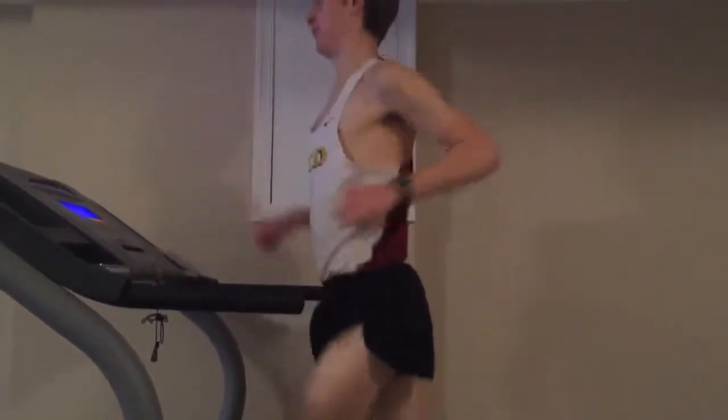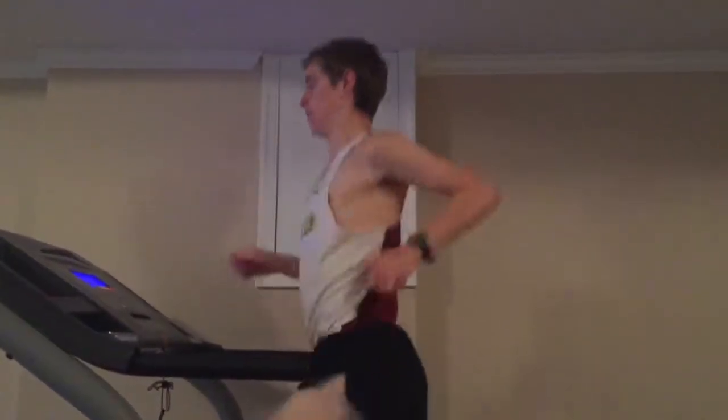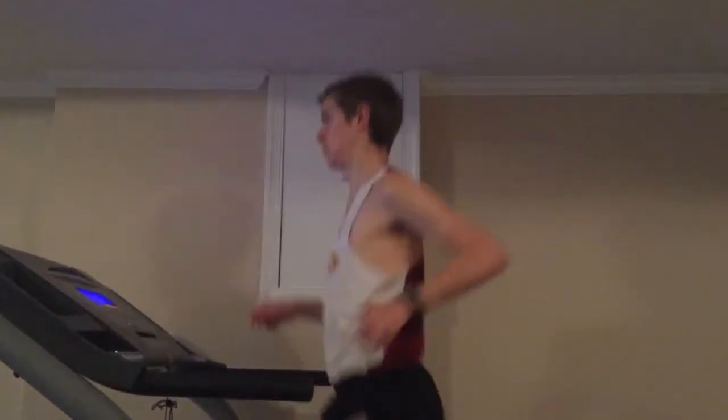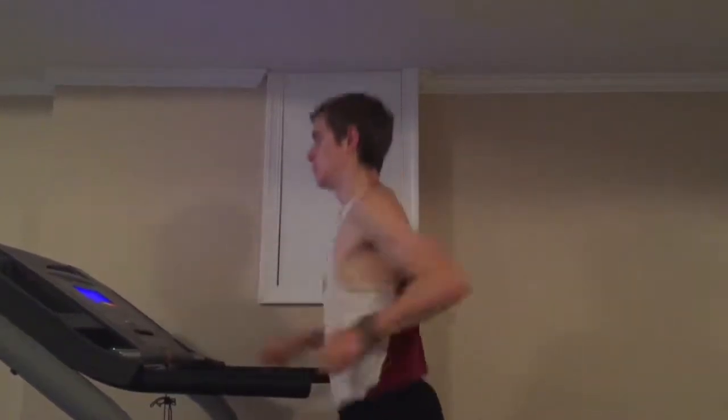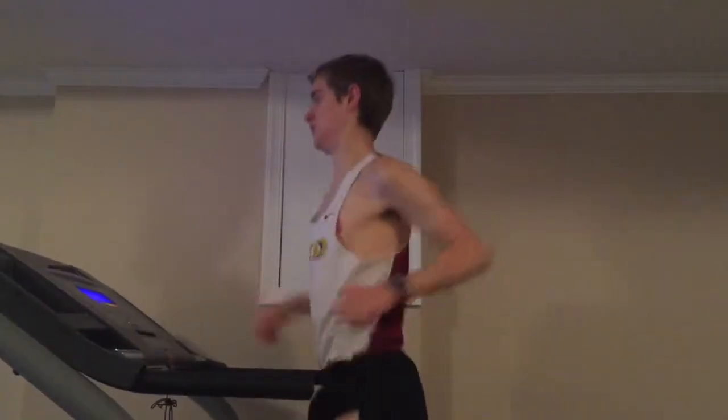Now back to me — let's look at my upper body and arms for a minute. As you can see, my arm action here looks very stiff and forced. My shoulders are locked, my elbows are locked. I basically look like a robot.